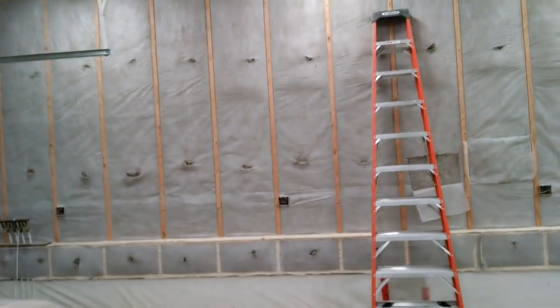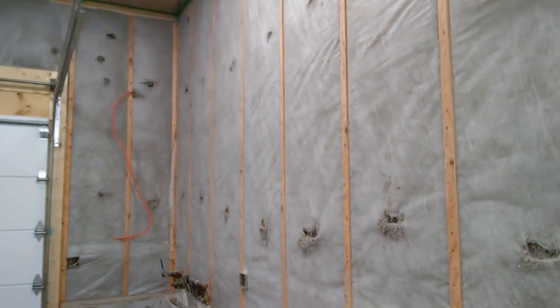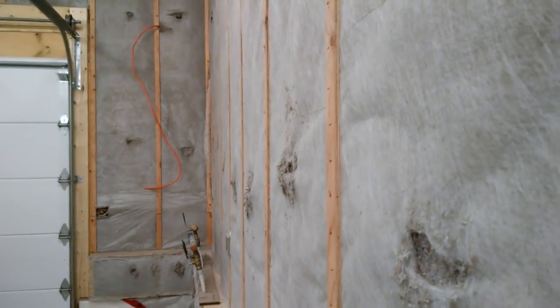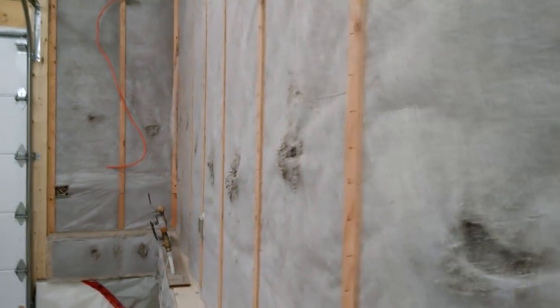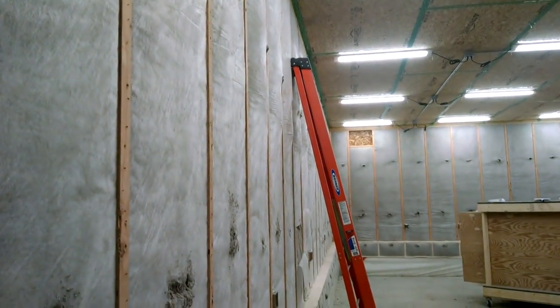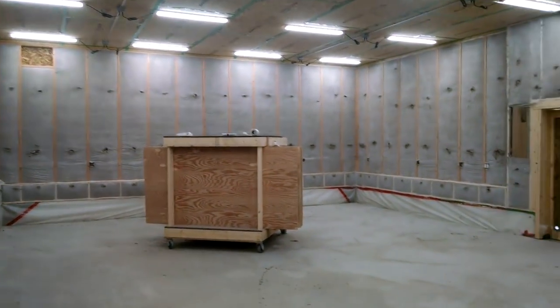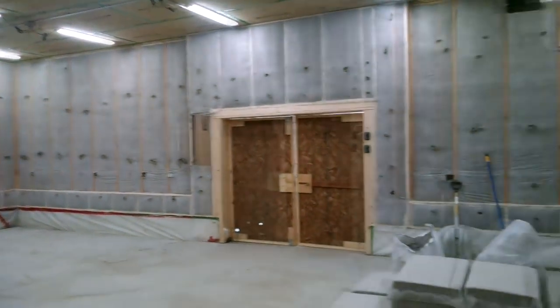I also have to roll this bottom portion. To give you an idea of what the rolling looks like, we can look over here. I've already rolled these stud bays to the left — as you look down them you see that they're flat now, so I won't have any trouble putting on my board. Looking the other way, I have rolled the lower portion but I haven't yet rolled the upper portion. You can clearly see where that change was made. I still have another probably two hours worth of rolling in here.